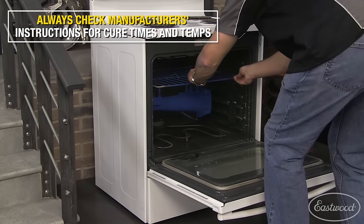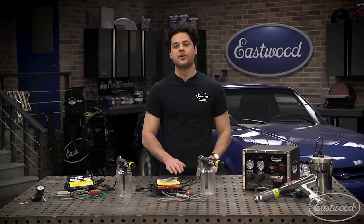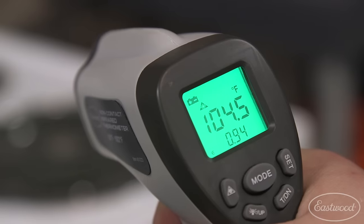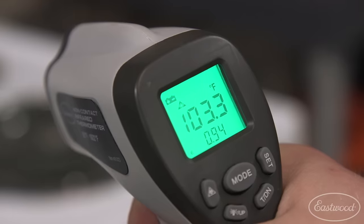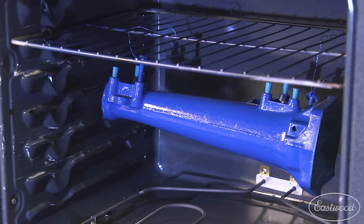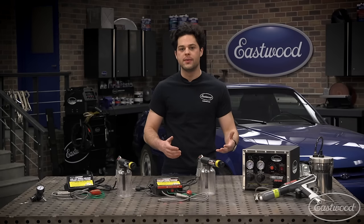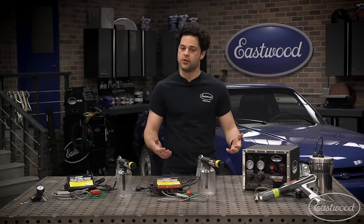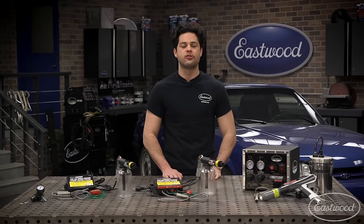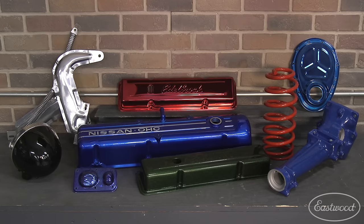Once you're satisfied, place your part in the oven at around 400 degrees Fahrenheit to cure — though that temperature can vary, so always refer to the manual for your specific powder. A good tip is to use an IR thermometer to get an accurate reading off the part itself. As the part heats up, you'll see the flow out — when the plastic powder particles begin to melt into a nice, smooth, even surface. Keep the part in the oven for around 20 minutes, give or take — refer to the manual, but a few extra minutes won't hurt. Remove your part from the oven and admire your fantastic work.